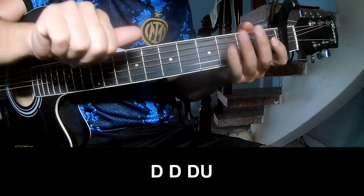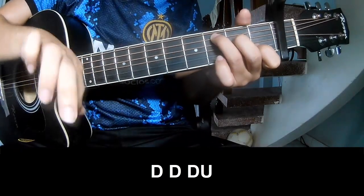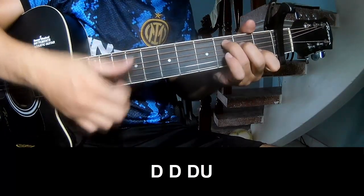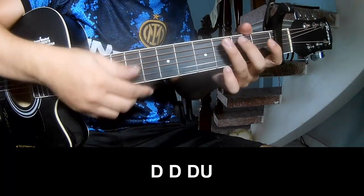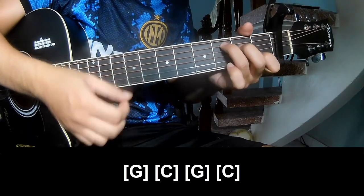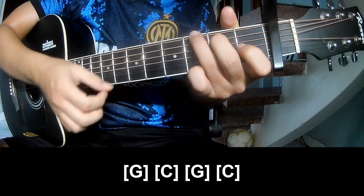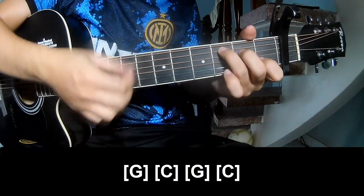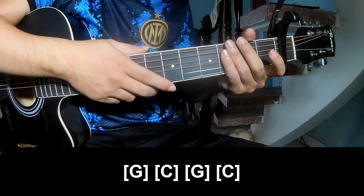The verse, we'll play down F, F, and open along G, C, G, C, G. And the strumming pattern is the same way for the chorus.